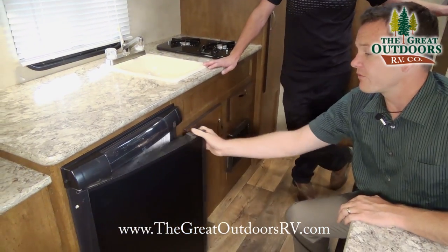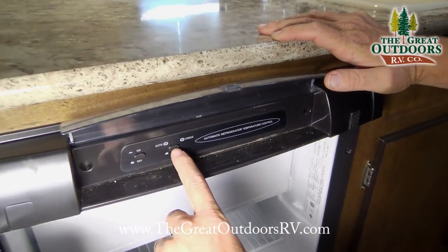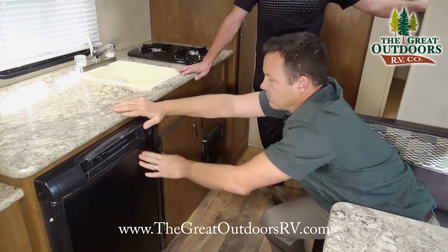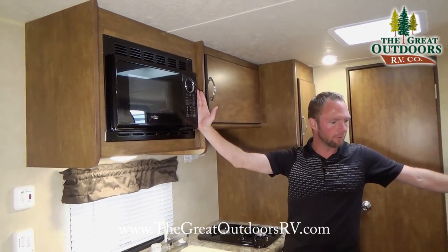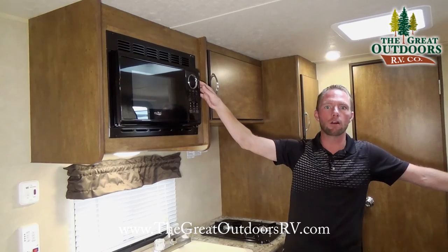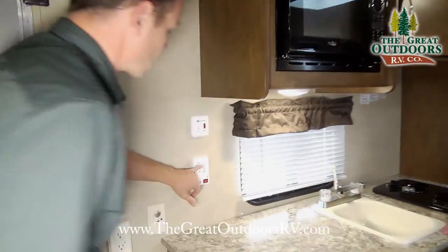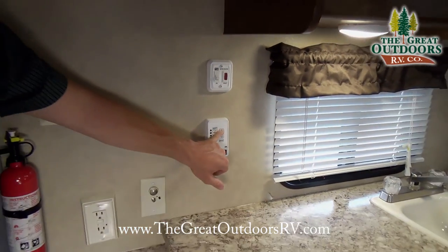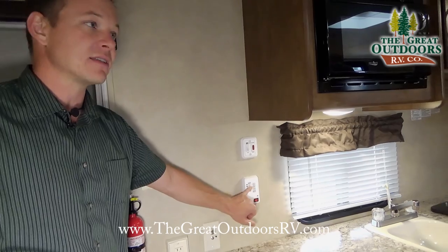The three-way refrigerator can be switched from gas to electric automatically using the auto setting, and includes a small built-in freezer. Above the fridge is a microwave oven — great for thawing burgers or popping popcorn for the kids, though it requires shore power or a generator. There's also a monitor panel that controls the electric water pump and displays how full your gray tank, black tank, and fresh water tank are, as well as battery power level, all on a digital display.